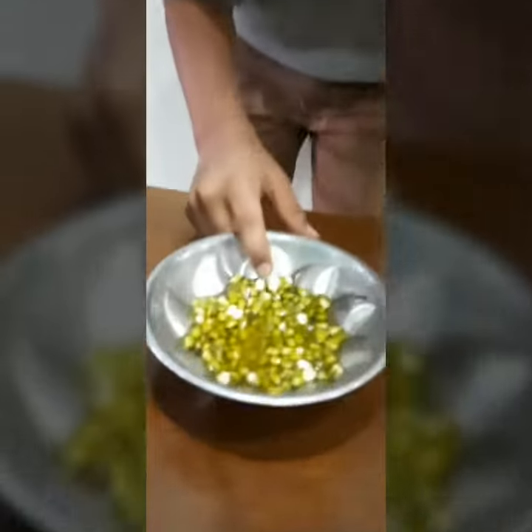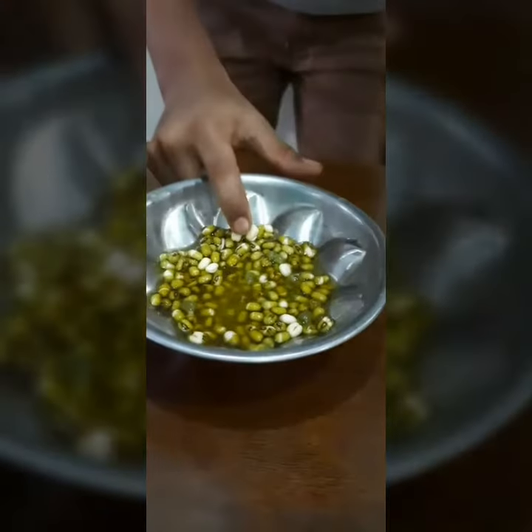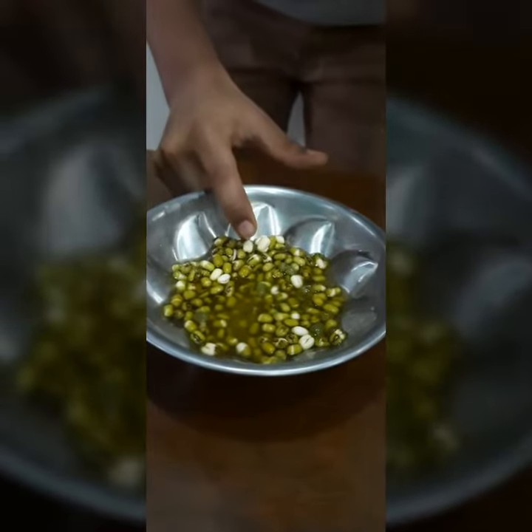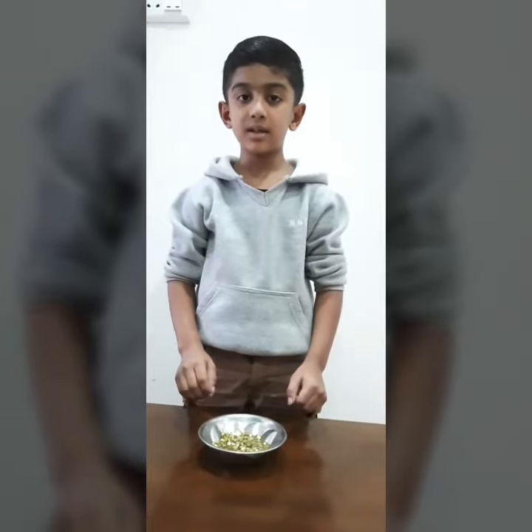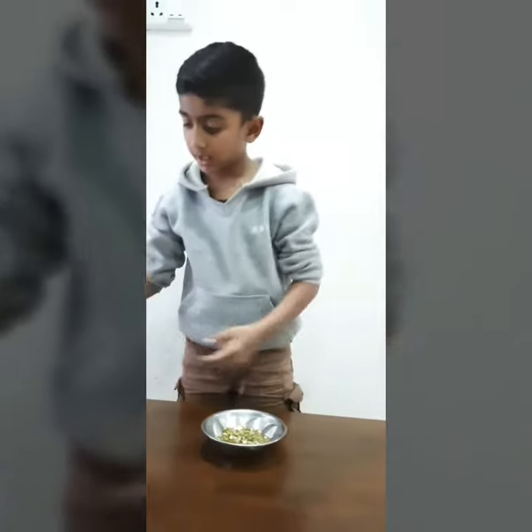Day 2. Can you see the small part coming out of the seed? Day 3. This is called embryo. Now I will put the seeds inside the mud pot and keep it under the sunlight.